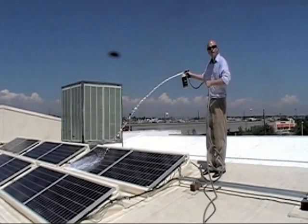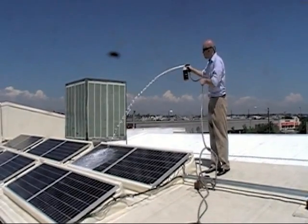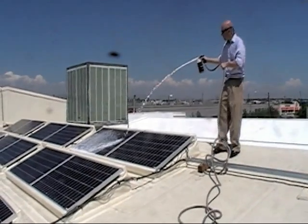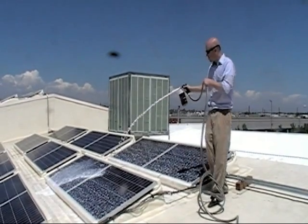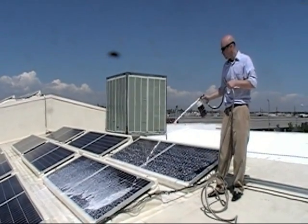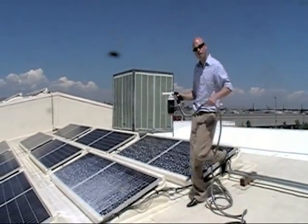The foaming wand attached to the end of the applicator makes a nice, rich foam, and if you're close to your panels, it's the best way to go. This soap is specifically formulated to be a touchless system, but for really stubborn dirt, you can certainly use a window squeegee to remove those types of materials also.